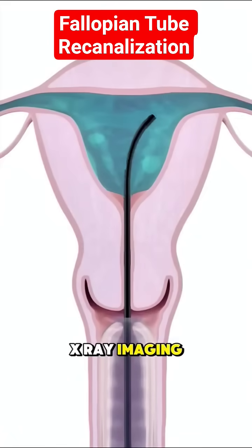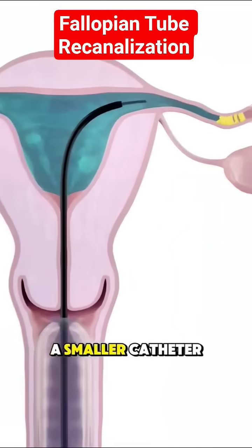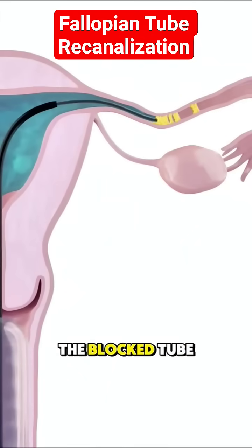Using real-time x-ray imaging, the doctor guides a smaller catheter or wire into the blocked tube to carefully clear the obstruction.